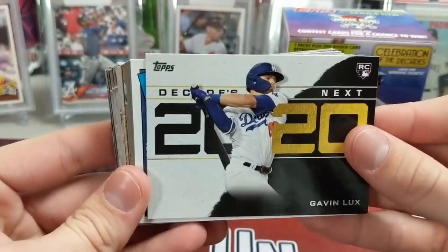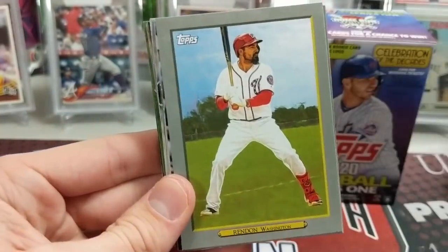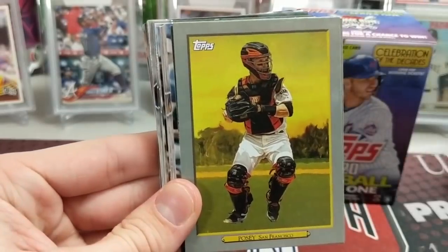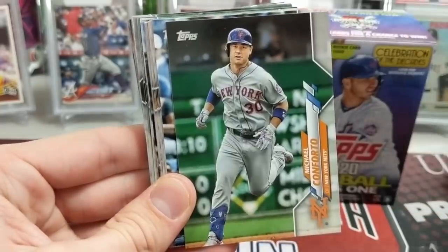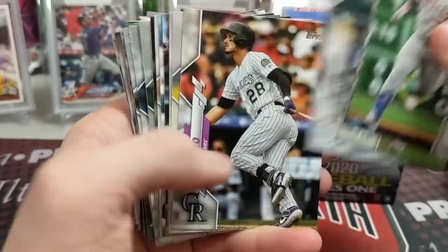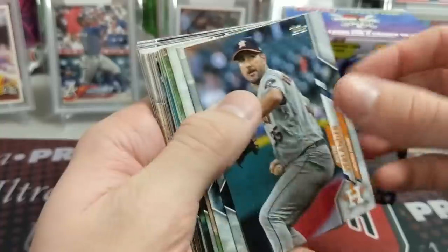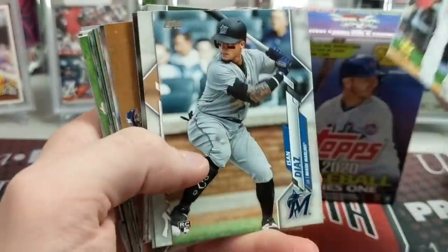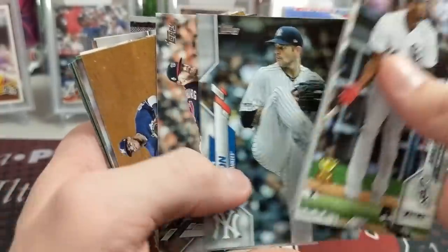Gavin Lux rookie — Decades Next, that's not bad, that's sweet! Vlad '85, Anthony Rendon, Buster Posey, Rhys Hoskins, Aaron Judge. Back to some more base here. I think you get four of the turkey reds in each one of these hanger boxes — it would seem like that because we just got four. If you are trying to collect that set, this would be a good way to go about it since they're retail exclusives. Obviously there's a chance at parallels, although they're very hard to pull.